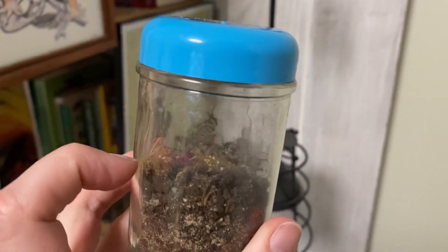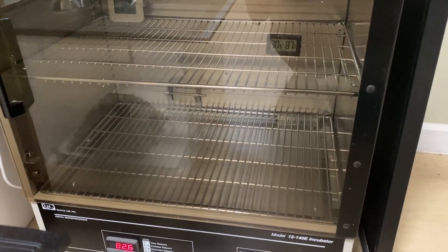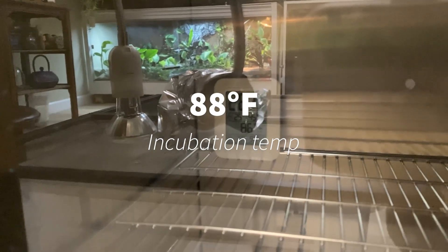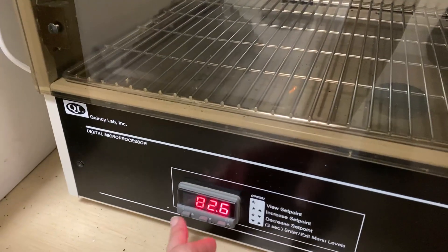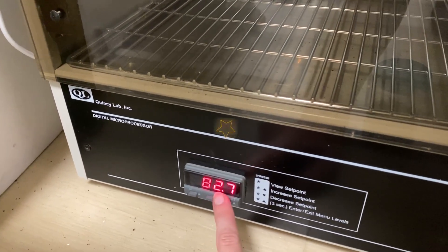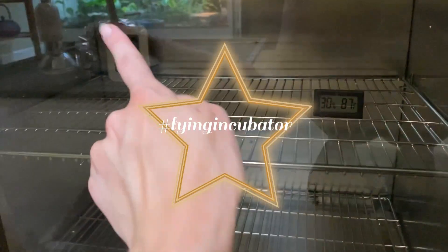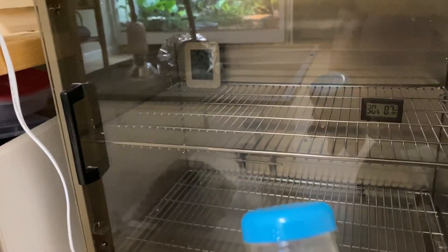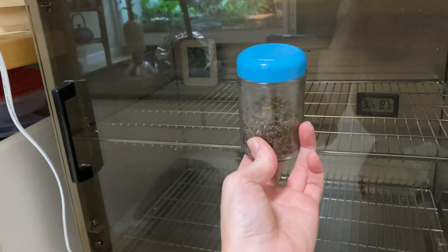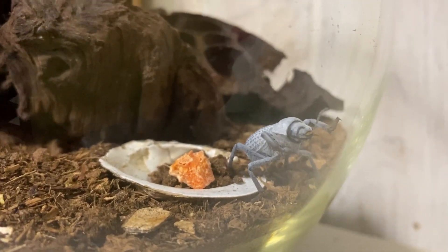I sprinkle a little bit in there and they munch that up. Once they're ready for incubation and big enough, I have this laboratory incubator that I'm trying to get exactly to 88 degrees. That one says 87, that one says 86, so I'm going to have to turn it up a little bit. Once it reaches 88 and once these guys are a good size, I'm going to put them in the incubator for them to pupate.